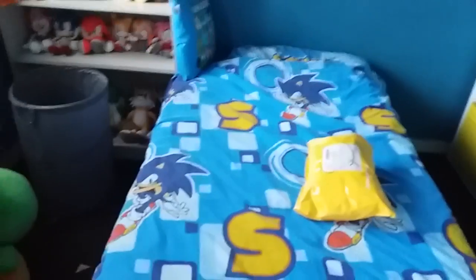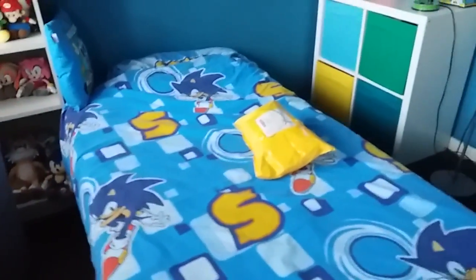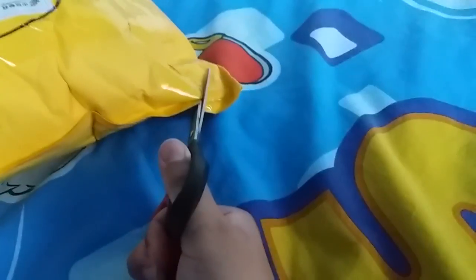So let's open this bad boy up with my handy-dandy scissors. I got it off of eBay, and this is my very first unboxing when it comes to the company Jazz Wars.